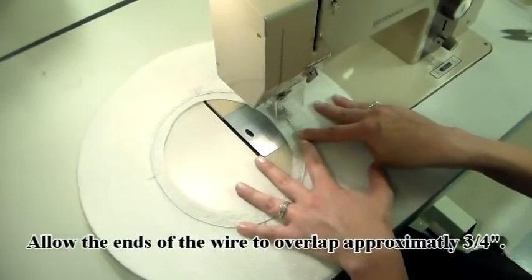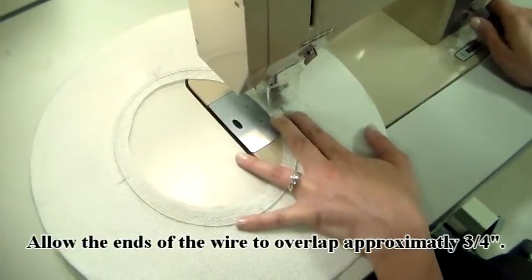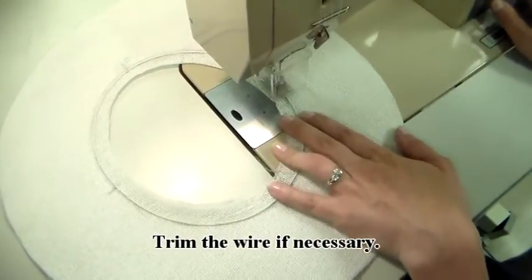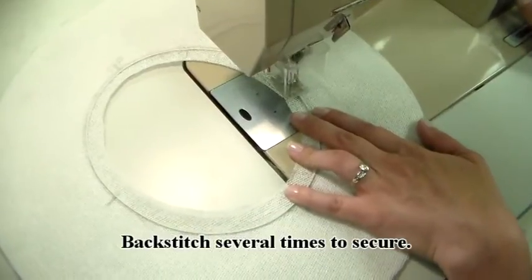Allow the ends of the wire to overlap approximately three quarters of an inch. Trim the wire if necessary. Backstitch several times to secure.